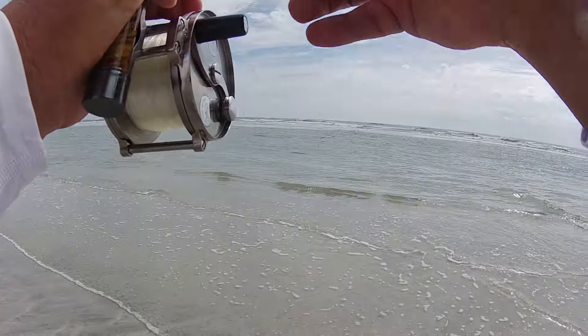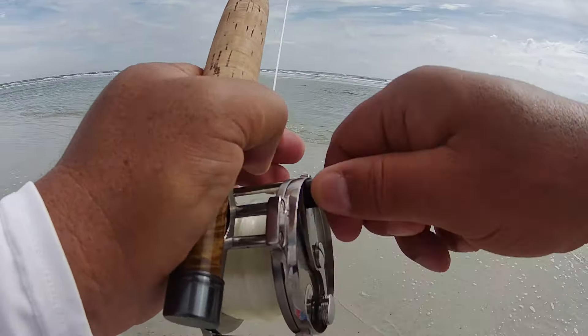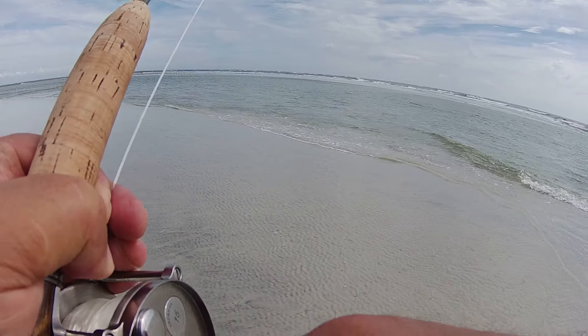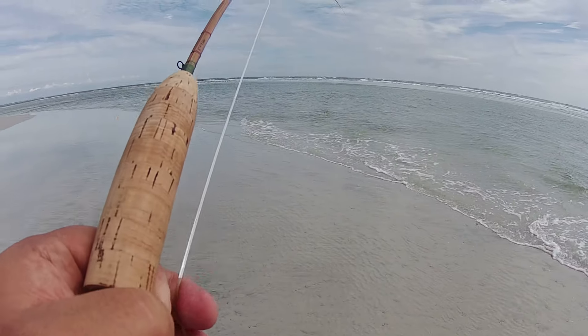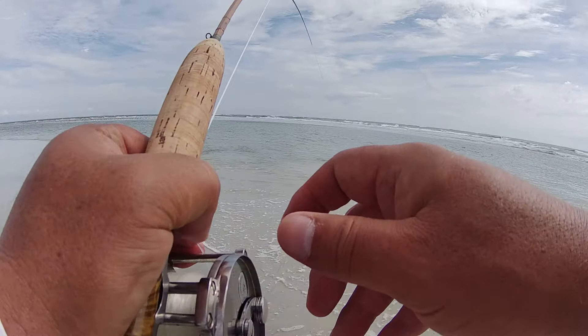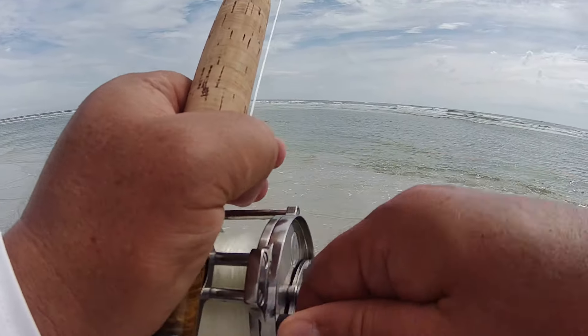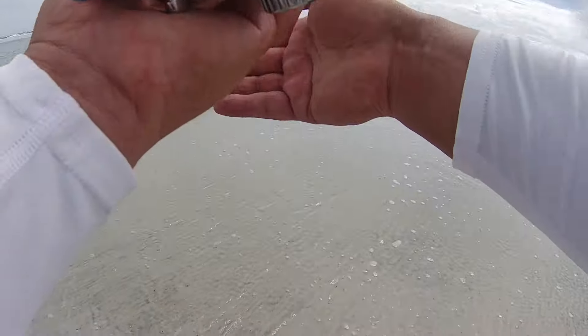I'm just backing up so I can tire them out without keeping them in the shallows. I don't know what this is — that looks like a redfish, feels like a redfish. I barely see them, but I saw a few, took a shot, and couldn't get a hold of them.